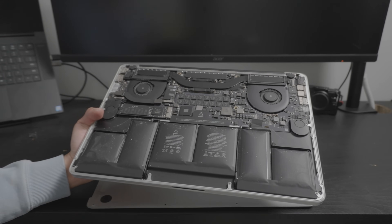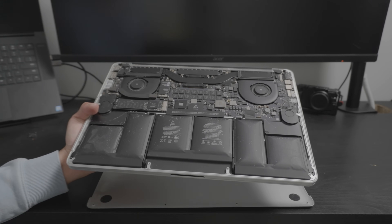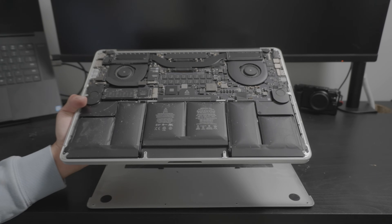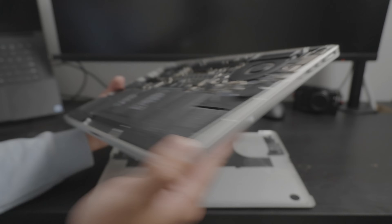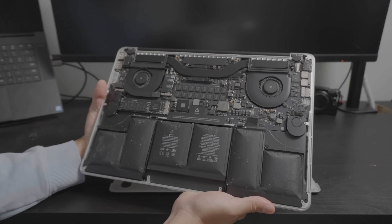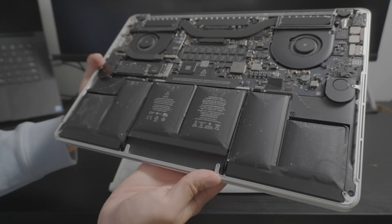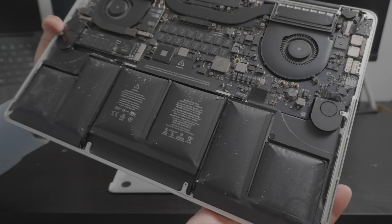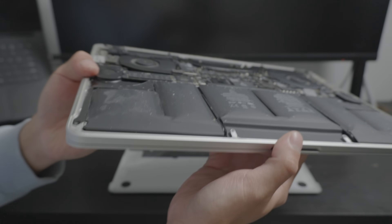You have to pry them out carefully, which makes it really fun. Back in the day, the pre-unibody Retina MacBooks had the battery held by screws. But with this one, these are held by glue. I don't know why Apple decided to do that. The MacBook Airs of the similar generation had screws and you could easily just take the battery out. You have to be very careful with these swollen batteries because these are highly reactive cells.